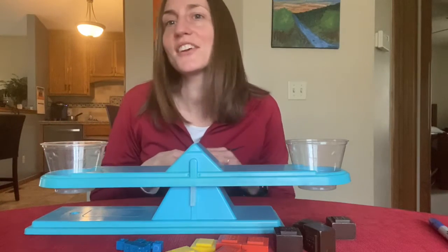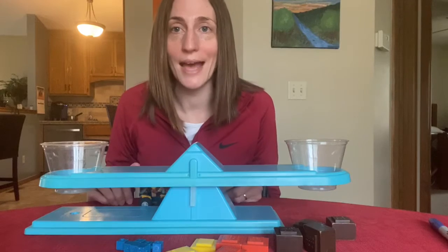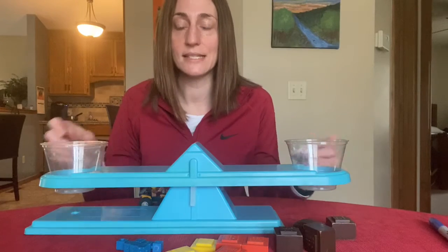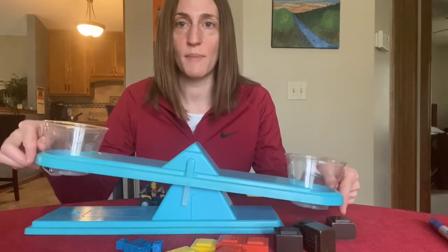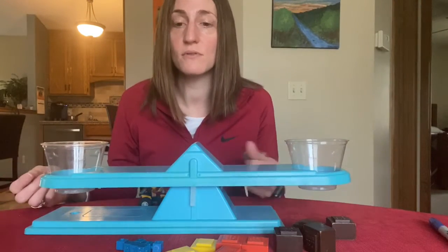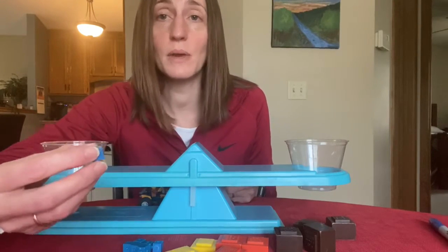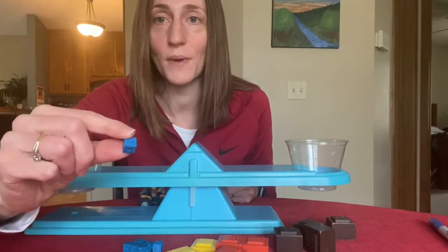Hey third graders, it's Mrs. Young and today we're going to practice measuring mass using a balance scale. Here's our balance scale and this is a tool that we can use to measure the weight or mass of objects. Remember that we measure mass using grams.